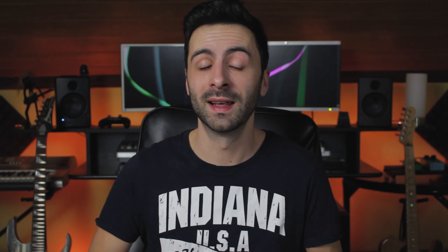Ibanez released a new AZ line and they finally added a Telecaster inspired model called the AZS. As you probably know, the AZ series are super successful and popular prestige models. They're kind of like a super strat design and these guitars are very high quality — actually one of the best ones you can get for the money. Now Ibanez finally released the AZS series for us Telecaster lovers.